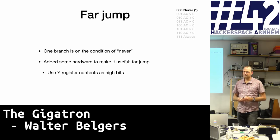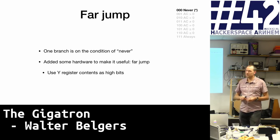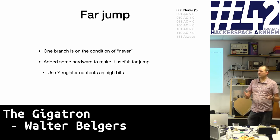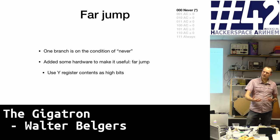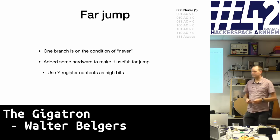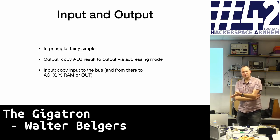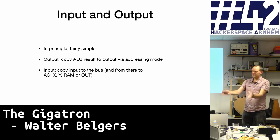We do not have a branch relative to the program counter — that's not possible. That's why in cases where we can simplify the hardware, we do so. The functionality needed for relative branches we implement in software. And that's the basic CPU in TTL logic.